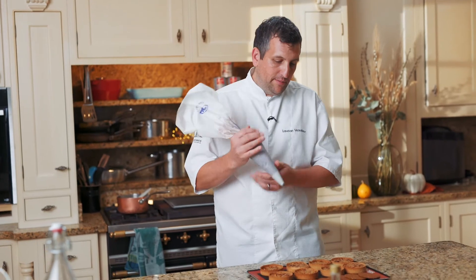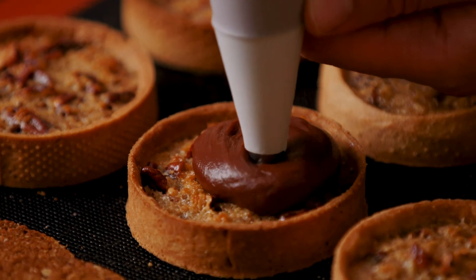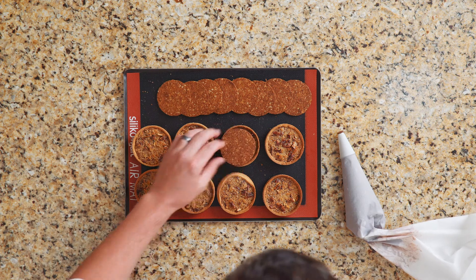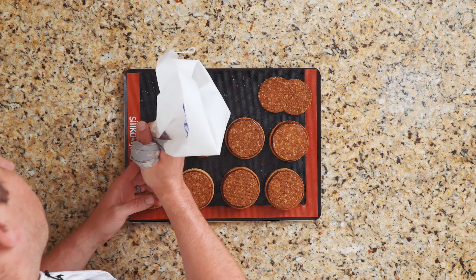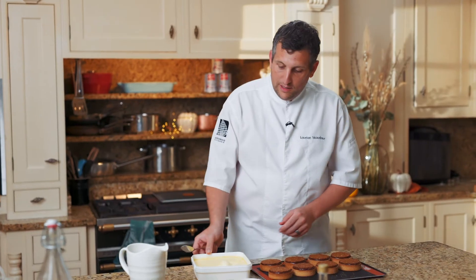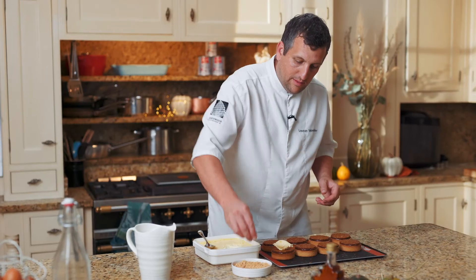Now I've got the chocolate ganache set in my piping bag and I'm going to pipe it on top of the tart case. You want to be nice and generous, so when you press the Anzac biscuit down you can see the ganache comes out on the sides — it's such a satisfying moment. I love making these individual tarts and I think for Canadian Thanksgiving it's a perfect way to share with friends and family. To finish it up, I like to put a dollop of clotted cream on top and a little sprinkle of Canadian maple flakes. Et voilà.